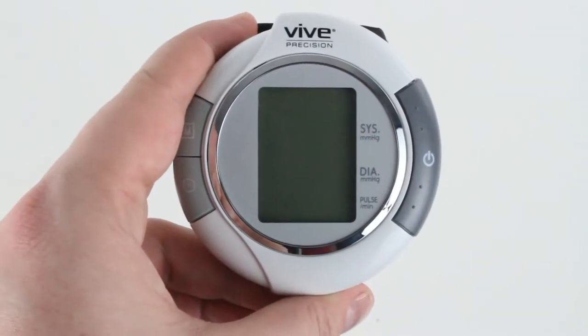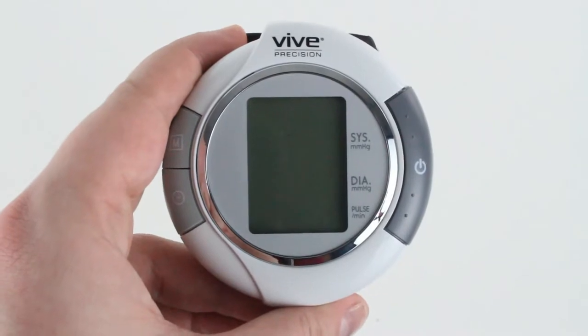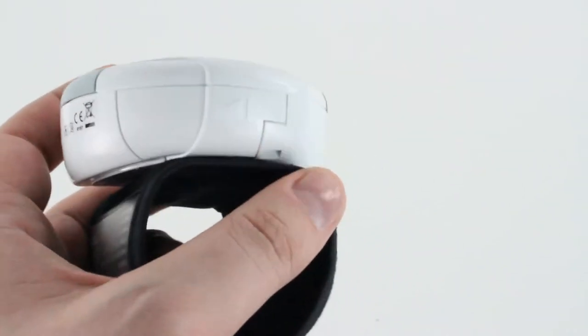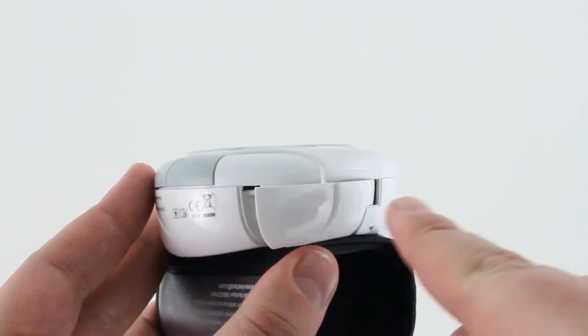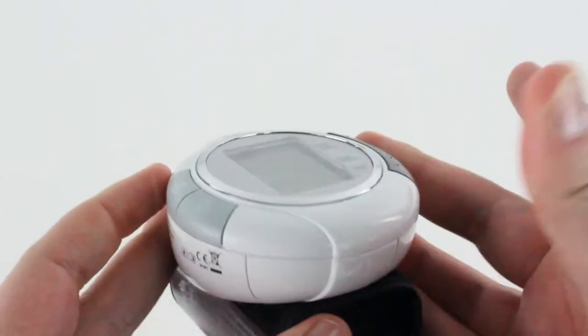This is a video on adjusting the settings and properly using the Vive Precision wrist blood pressure monitor. Here's a new one — it already has batteries in it; it takes two triple-A's. To shut the battery door, push it down and slide it in.